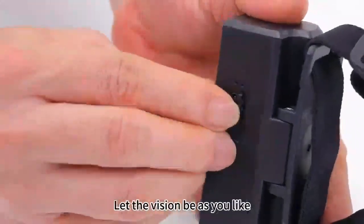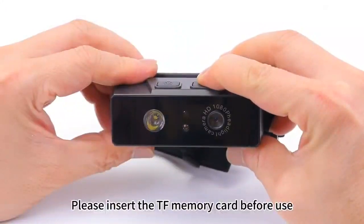Easy to wear. Let the vision be as you like. Please insert the TF memory card before use.